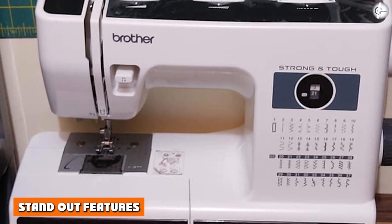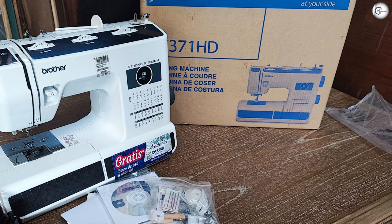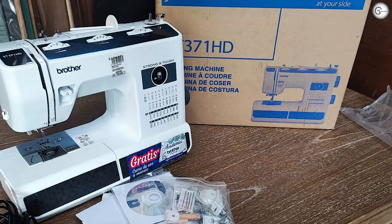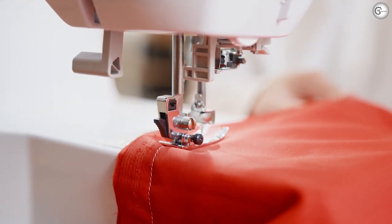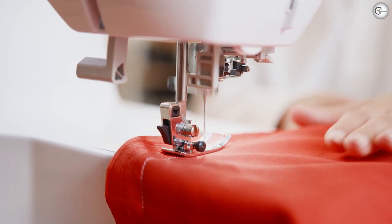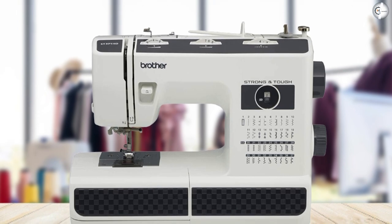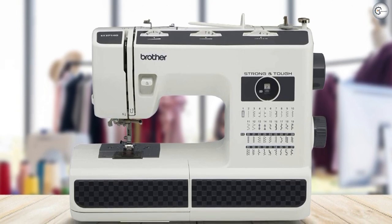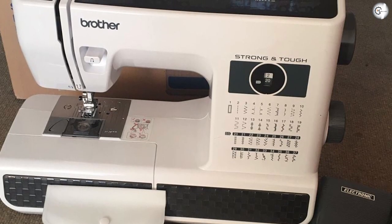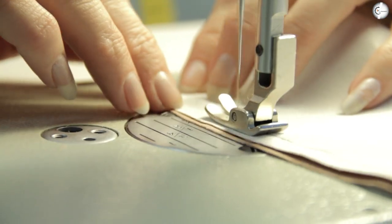Standout features. Aside from its heavy-duty specs, the ST371HD has a few more interesting features to consider. Automatic needle threader. A convertible free arm for hemming sleeves and cuffs. Brother's exclusive jam-resistant quick-set drop-and-top bobbin. Adjustable stitch length and width. The Brother ST371HD is not a glitzy, high-tech sewing machine — it's not even computerized. What it is, however, is reliable; it gets the job done. It's also inexpensive, and beginner sewers and those on a budget will find excellent value for money.